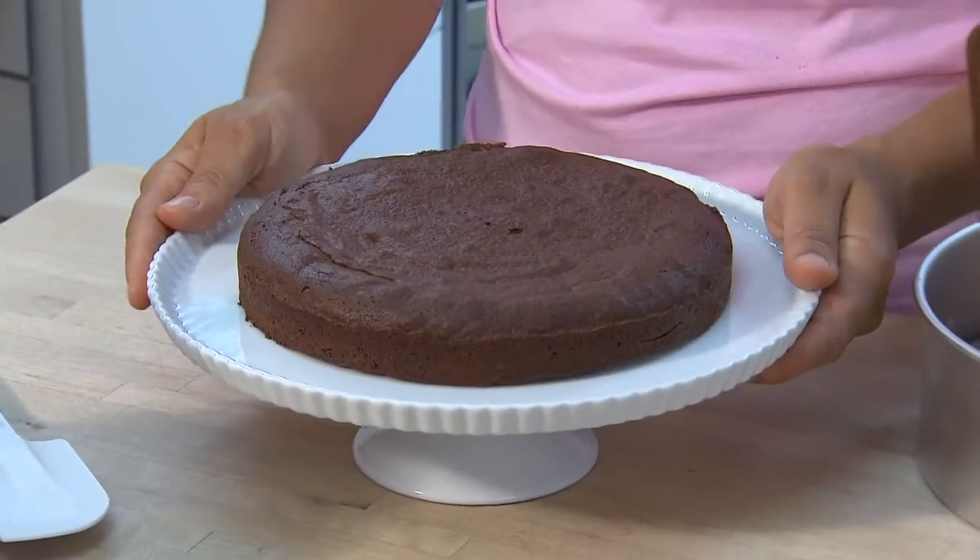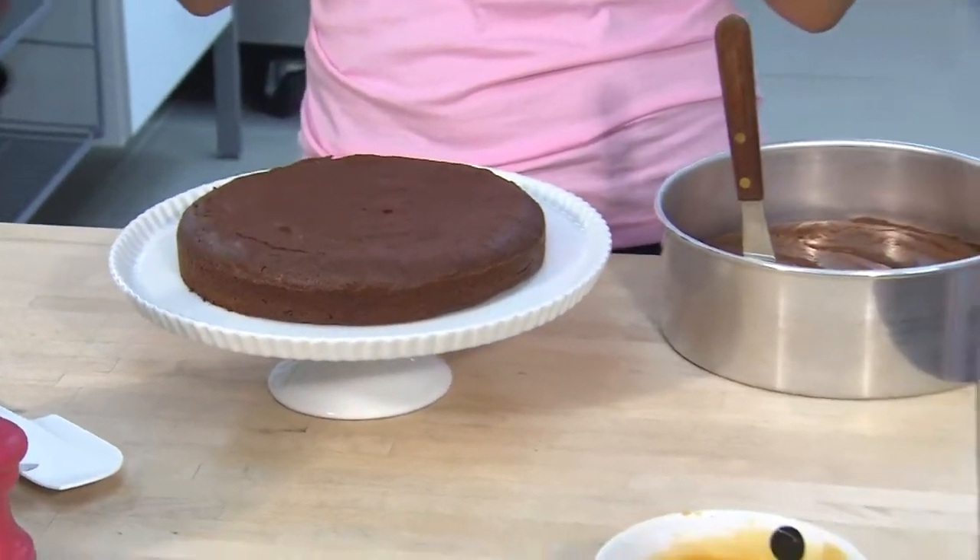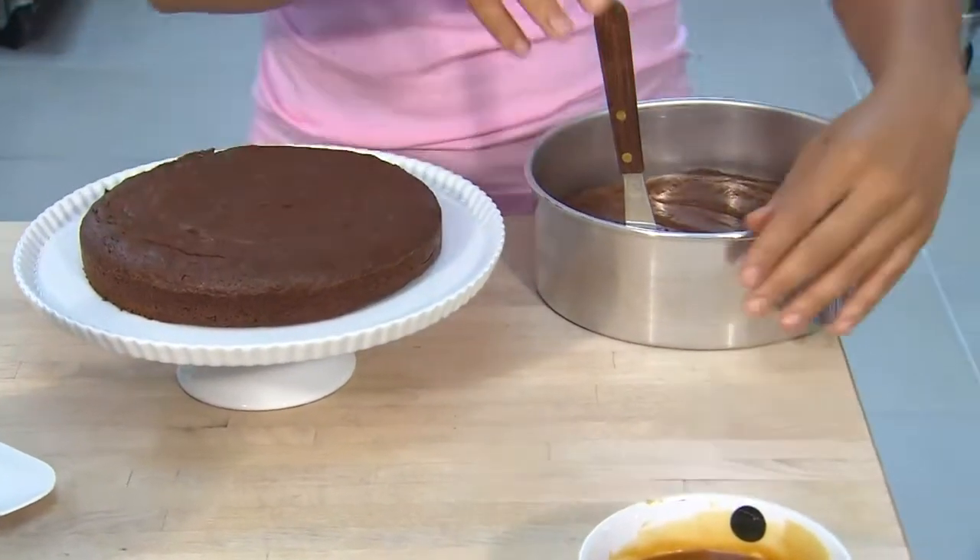Yolanda's double brownie cake is calling to me. Can't wait for the finished recipe. I'm starting off with my favorite fudgy chocolate brownies. Instead of baking them in a rectangle pan, I bake them in two round cake pans that are eight inches.